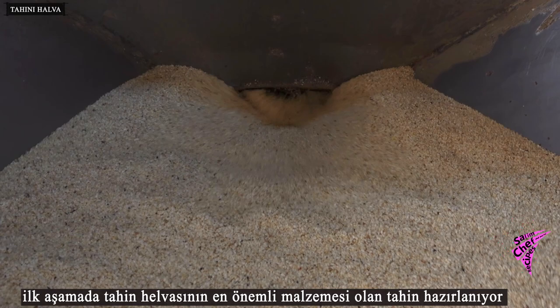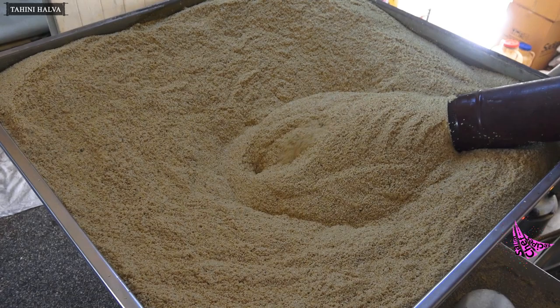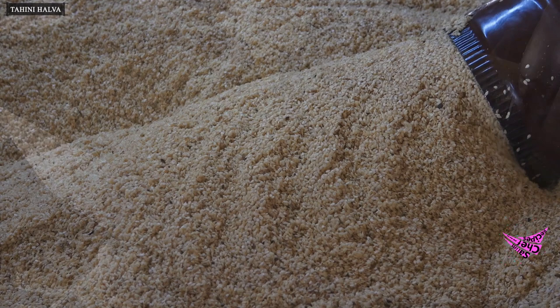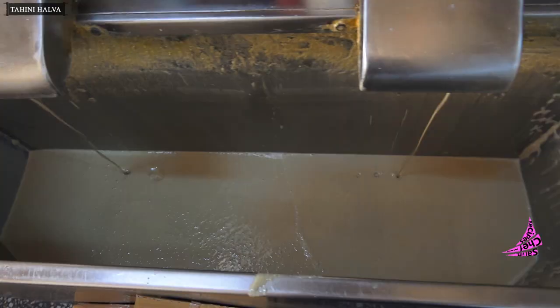In the first stage, tahini — the most important ingredient of tahini halva — is prepared. Sesame, the raw material of tahini, is roasted and crushed in the machine. Tahini is the crushed form of sesame, that is, sesame oil; it does not contain any other substance.